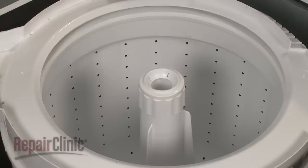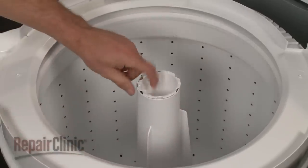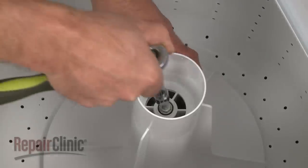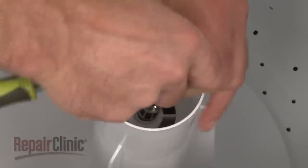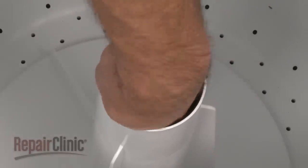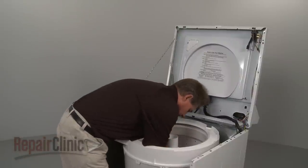Some repairs may require the removal of both the inner and outer tubs. To do this, pull off the dispenser cover and cup. Next, use a half-inch socket to remove the agitator bolt and lift off the agitator. This may require some effort.